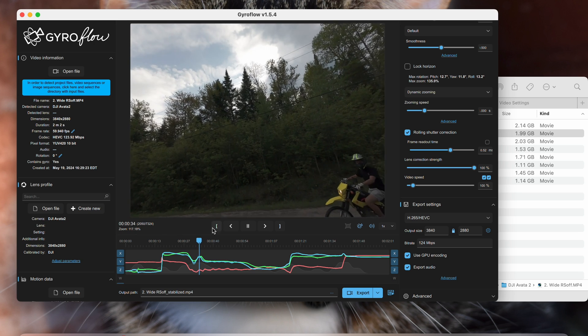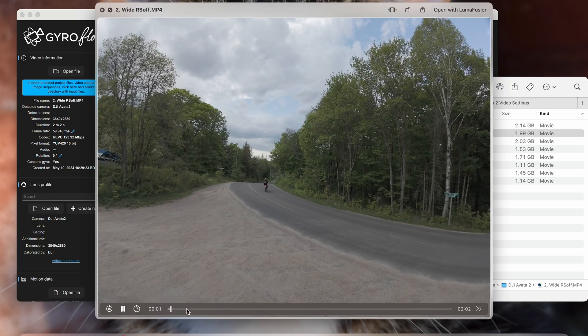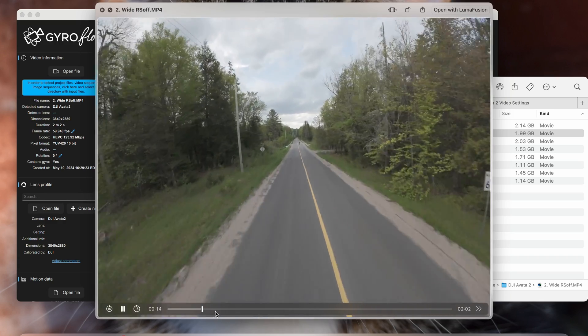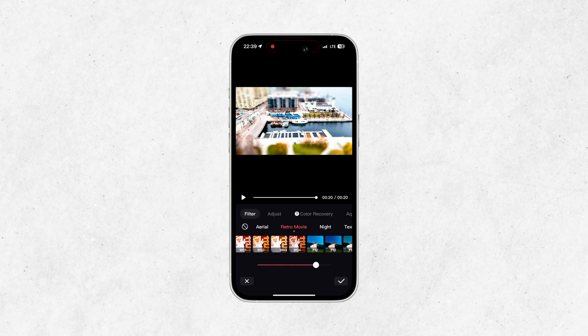That extra workflow step is something to consider, especially for someone making YouTube videos — do you want to add more time? Rocksteady has been used in most of my Avata 2 YouTube videos so far and it's been fine with no complaints. Another advantage of Rocksteady is that it's quicker to share to social media using apps like LightCut. With Gyroflow you'd have to stabilize first, import to your phone, then use an app to create a social media reel.